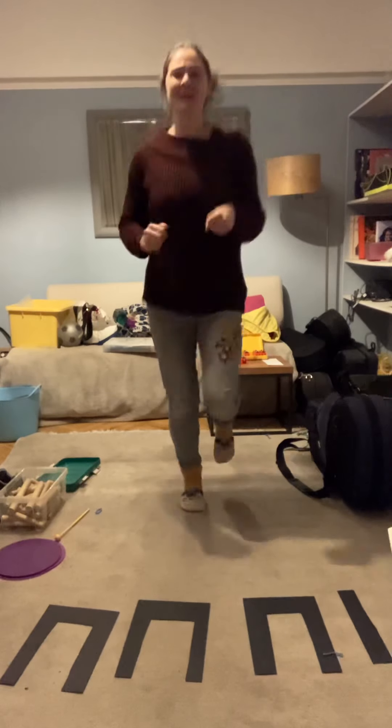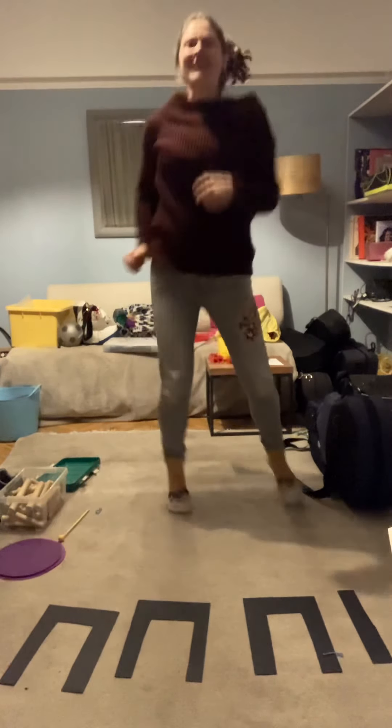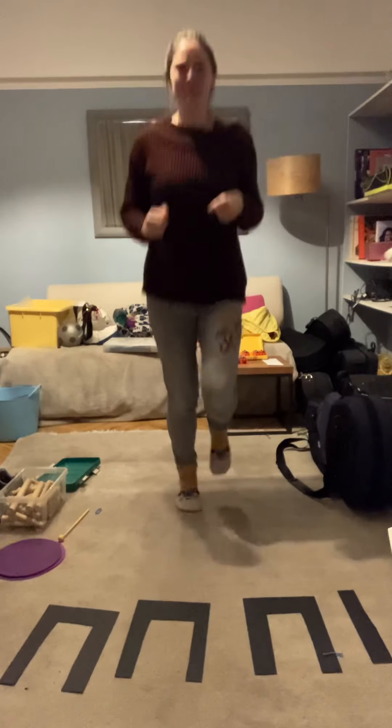Tip toe, tip toe, tip toe, star. Tip toe, tip toe, tip toe, star. Tip toe, tip toe, tip toe, star.